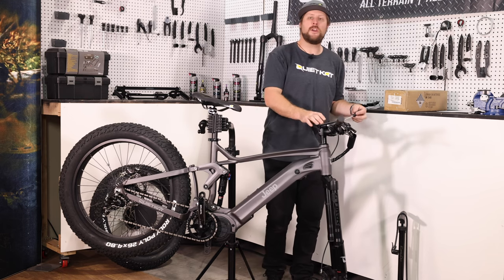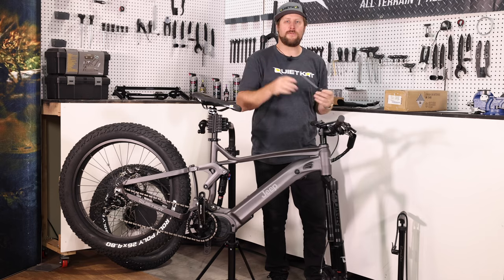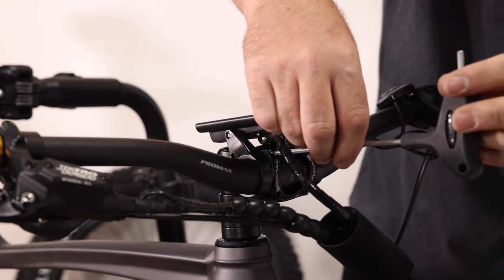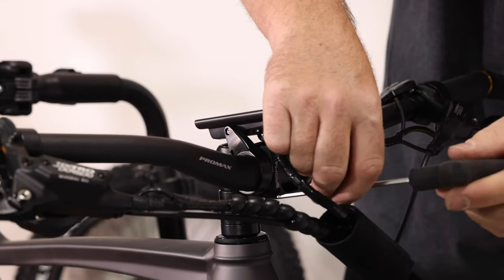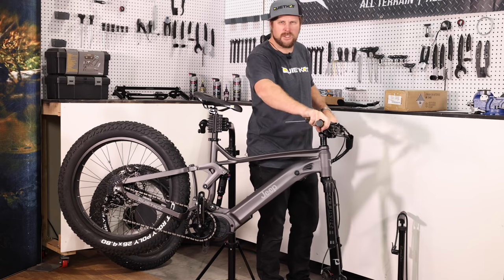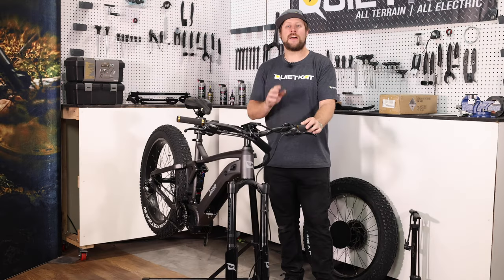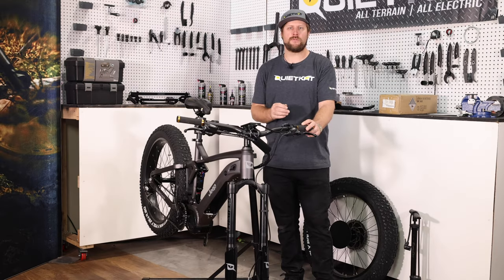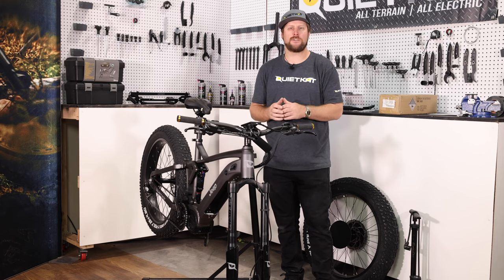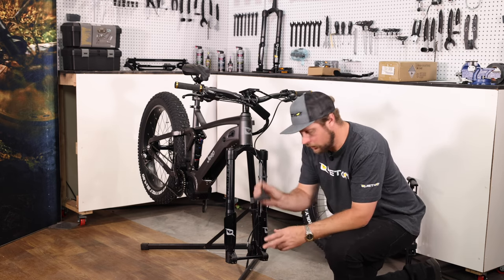Now with all four bolts started, we can go ahead and slowly bring all four bolts together, making sure we're even on all four sides. You want to get these tight enough so that the bars stay in one spot, but we can still twist them a little bit — we're going to fine tune the exact position once we get the full bike assembled. Now that the handlebars are on, we can prepare the fork to install the front wheel. This can be a little tricky on the Jeep bike because it has an inverted fork and a floating axle.